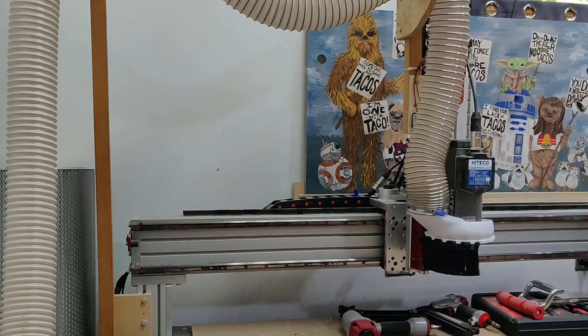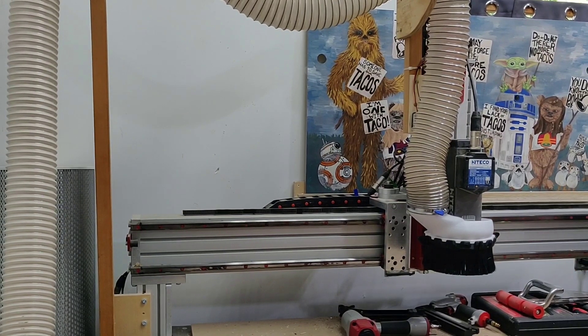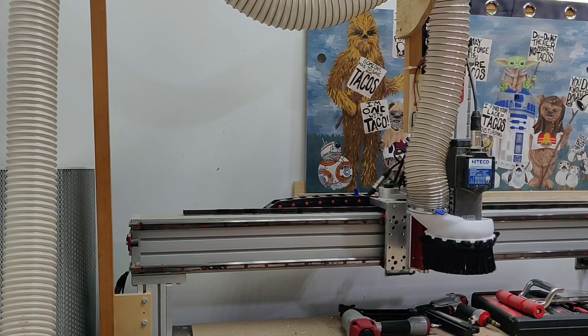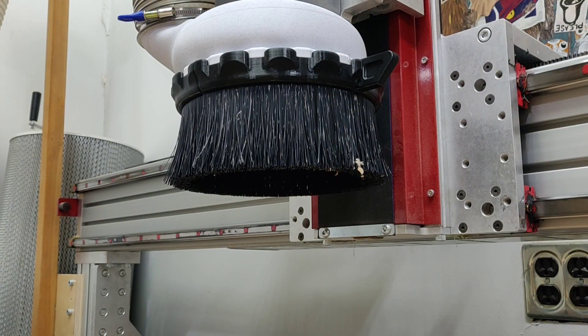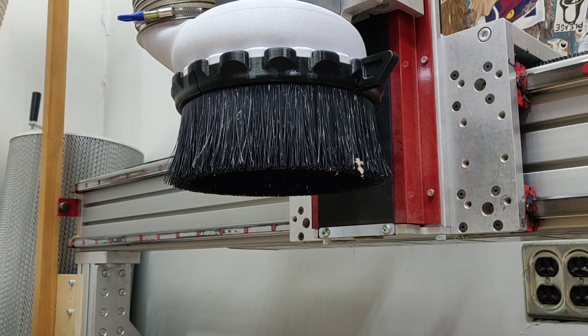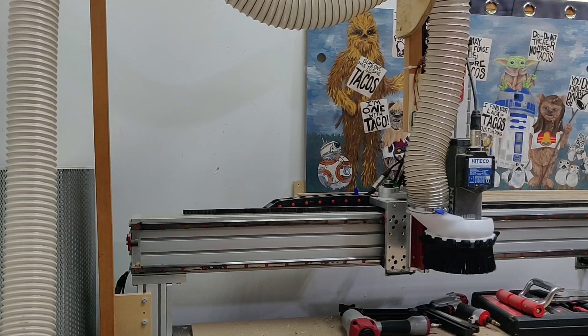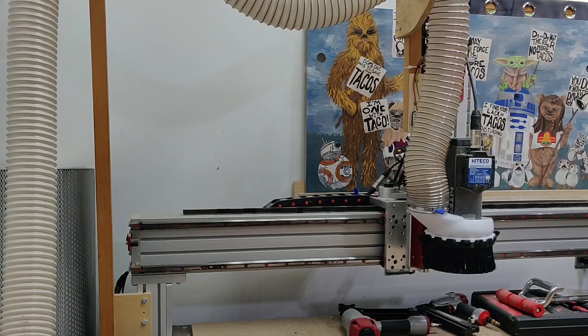Next up we have the addition of the dust collection boot. This is the design from Pete Square 23 — by far, in our opinion, probably the best dust collection boot. We really like how it circles just around the actual spindle of the CNC and doesn't stick out to the sides. With other designs, if it goes over the edge of the piece, the dust doesn't get collected.